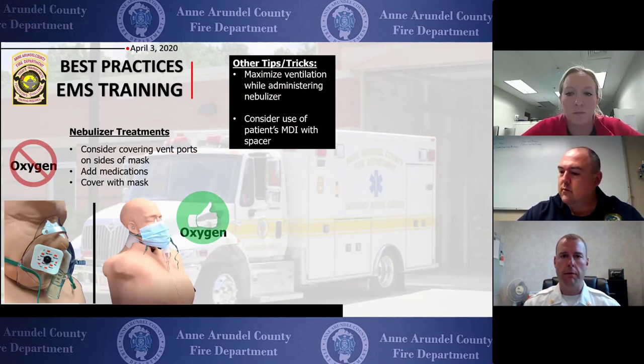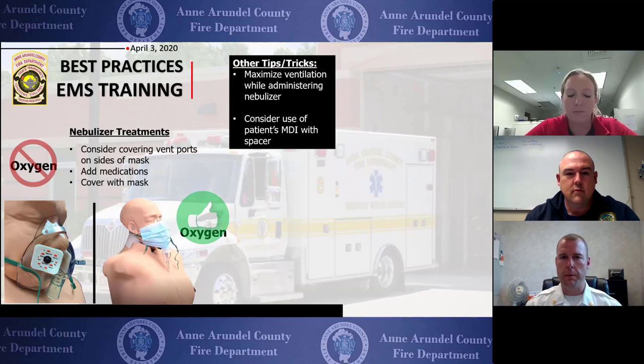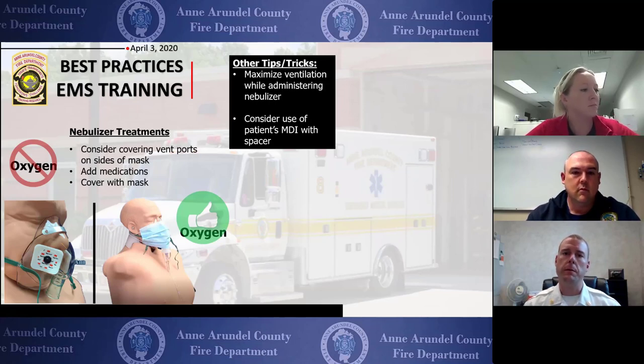Once you arrive at the ER and the nebulizer treatment has not finished, the primary clinician should stay with the patient but can open the back doors and step down to the wheel well to distance themselves while treatment continues. If the patient deteriorates and rapid transport to the ER is required, the nebulizer treatment needs to be discontinued and oxygen turned off, or at least the nebulizer removed, prior to leaving the ambulance.